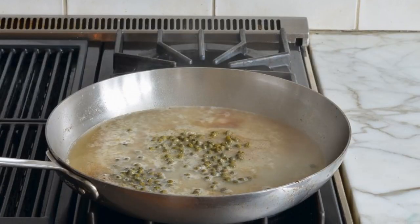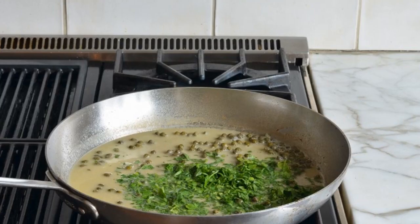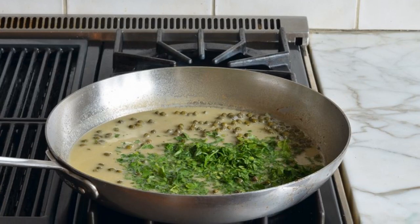Meanwhile, pour the broth and juice into a deep frying pan. Lay out the capers. Also add butter and finely chopped parsley.